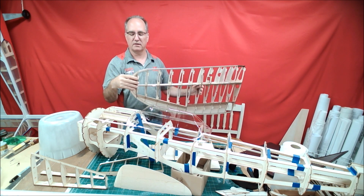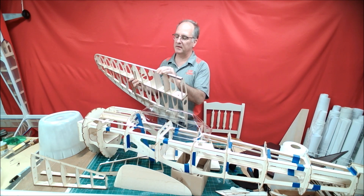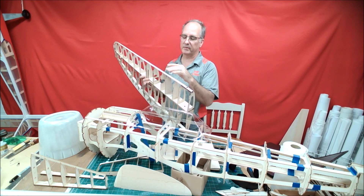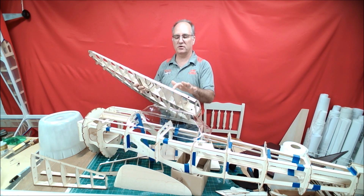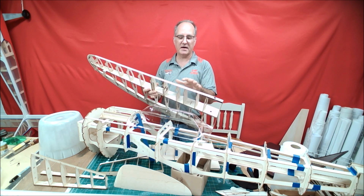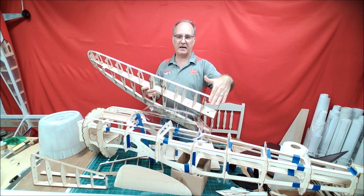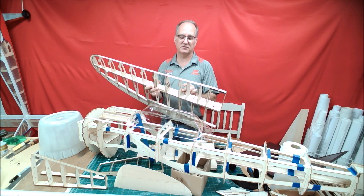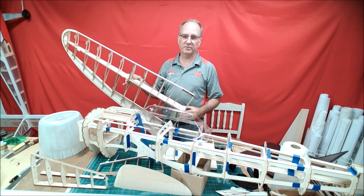Instead of having to put a block on there and shaping the block, the leading edge is slightly different in that you're going to put a triangle stock piece that lines up with all the ribs. You're going to trim that triangle stock to match the airfoil — this gives you a little bit of additional gluing surface for the sheeting. Once you sheet and shape that to the proper airfoil, you're going to add a leading edge balsa piece and finalize the leading edge shape.